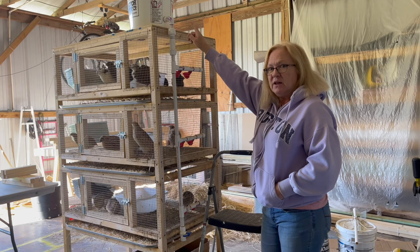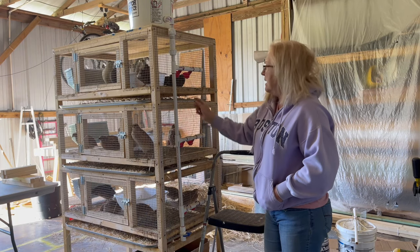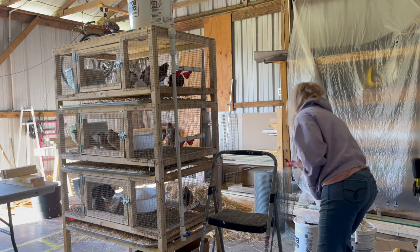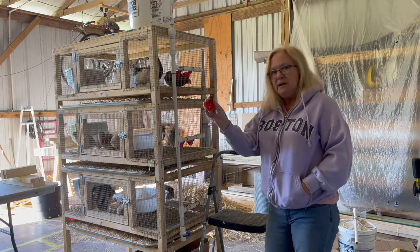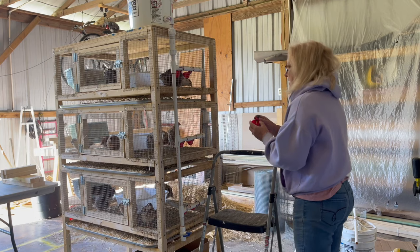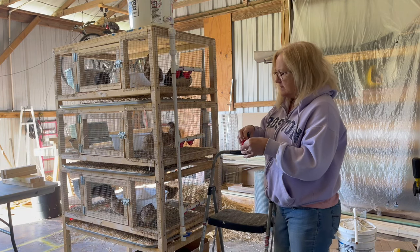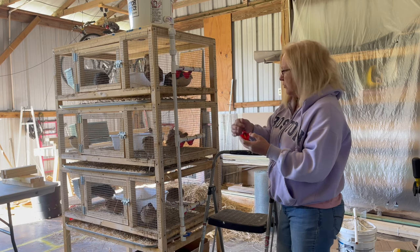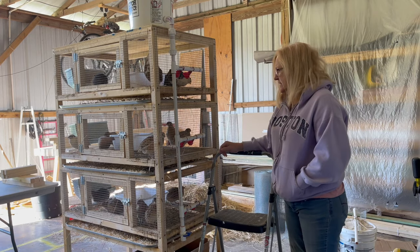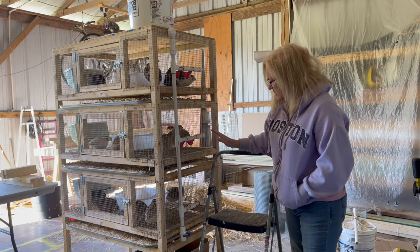We have a five-gallon bucket on top and then a pipe running down. Over here we have these little cups — I ordered them off Amazon, I'll put a link below. They've got a little bell in there and the birds stick their beaks in and push it over and it fills up with water. This lasts a long time and stays really clean.